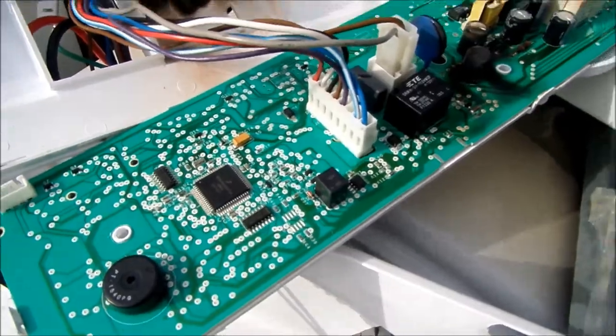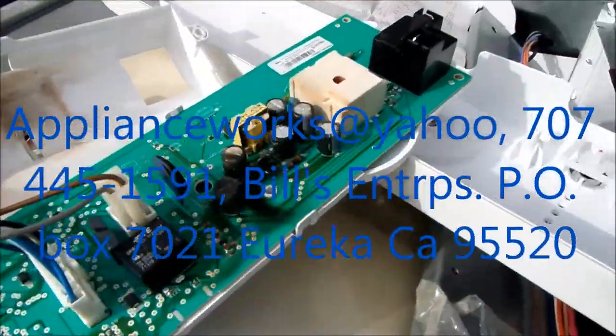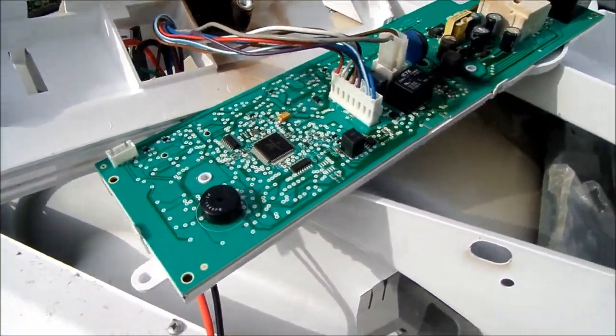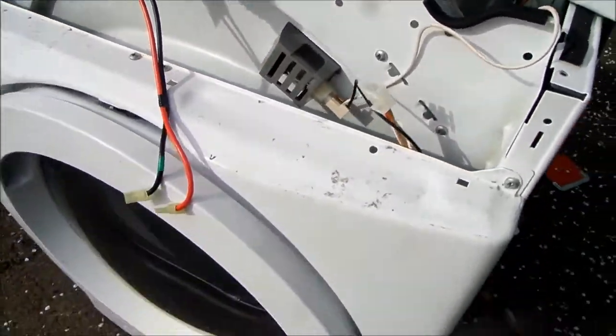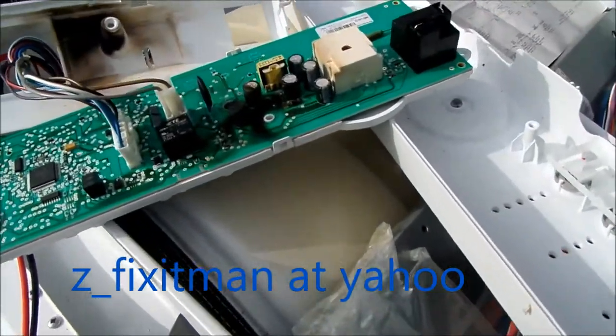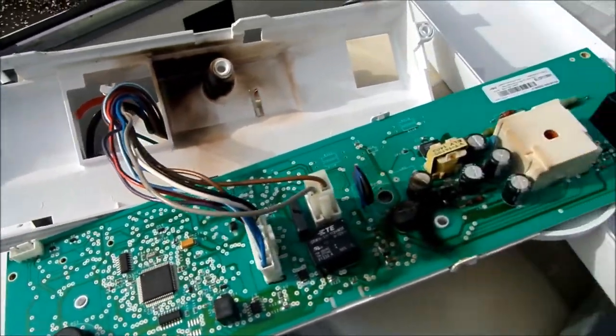If you need any help you can contact me at applianceworks@yahoo.com — I do rebuild boards and timers if you're interested. If this video helped you please send me a donation: Bill's Recycling Enterprises, P.O. Box 7021, Eureka, California 95502. Thank you.